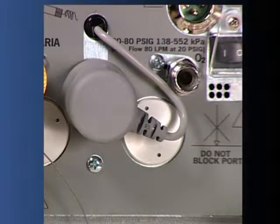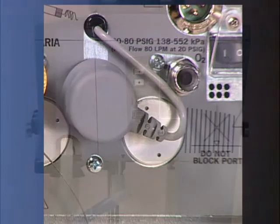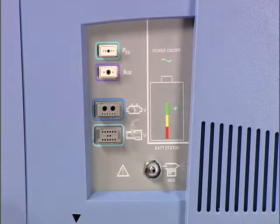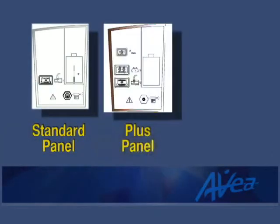The oxygen monitor cell is located between the two high-pressure gas connectors. The cell may be changed while the ventilator is in operation without interrupting ventilation to the patient. The front panel of the ventilator body contains all of the patient connections. The inspiratory limb of the patient circuit connects to the gas output of the ventilator, and the expiratory limb connects to the exhalation filter system. Connections on the front panel will vary depending on your particular model of AVEA. Please consult your operator's manual for a detailed diagram of each configuration.